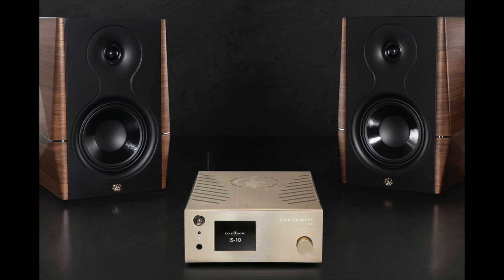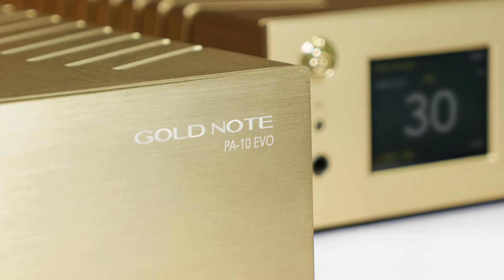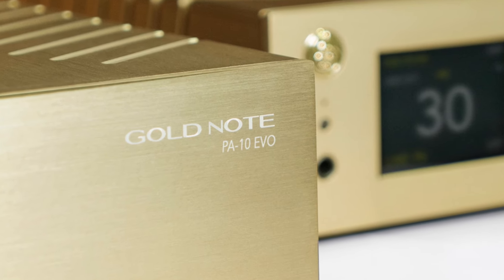How much power do you get out of a box this size? It's 90 watts a channel into 8 ohms. There's a very clever and easy upgrade option to bridge it into a monoblock to power one channel, and then you put the matching power amplifier alongside it and you get over 200 watts a channel if you need. I didn't find that necessary — it's got oodles of power to drive all the loudspeakers I connected to it.